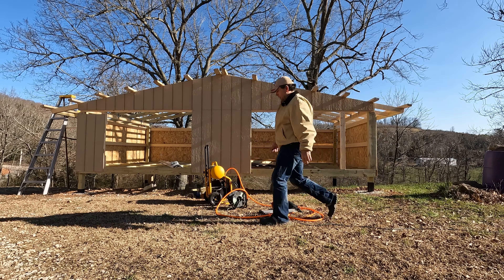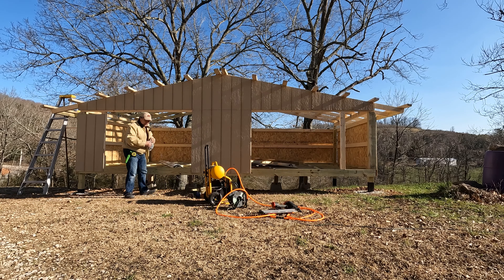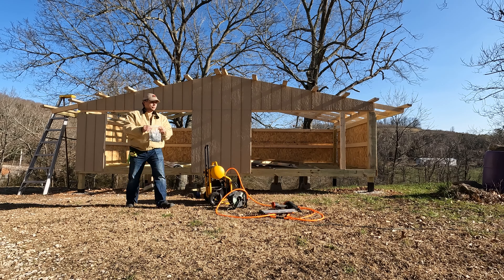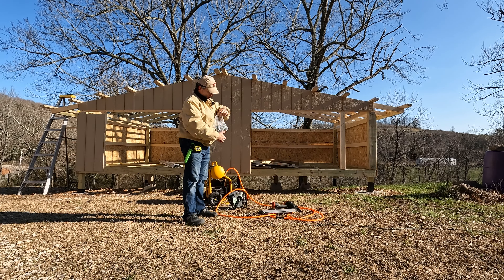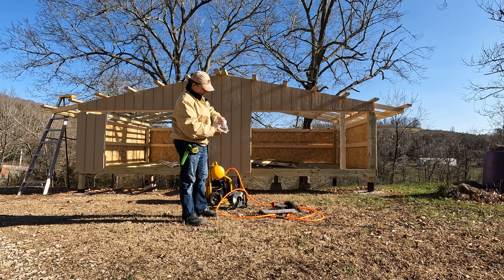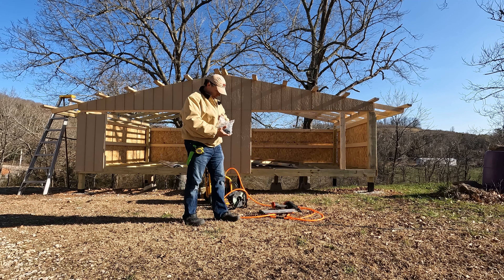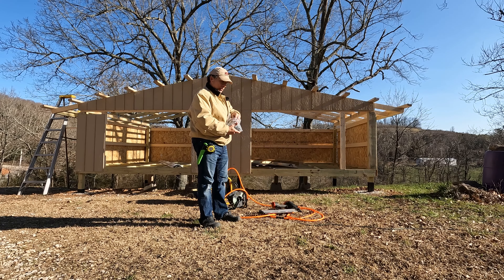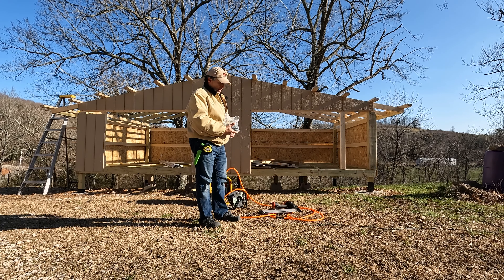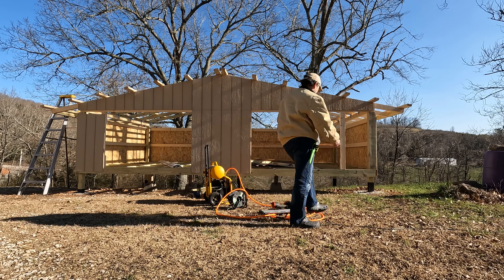I've been thinking about how I get the roofing tin up there and how I get it to stay in place while I screw it down. Working with tin in the past, getting these screws started — they're not just magic zip zip zip. They take a little bit of finesse to get going. I believe what I'm going to do is put a piece up there, get it lined up, and then use some clamps and clamp it to the purlins in the right place.